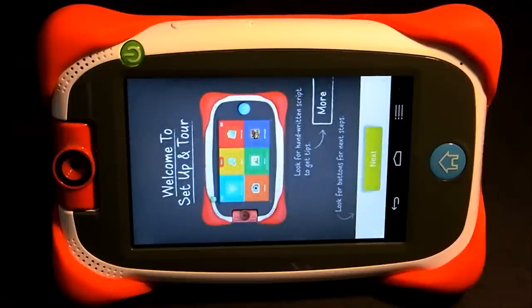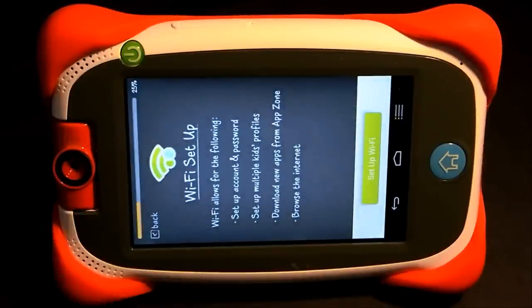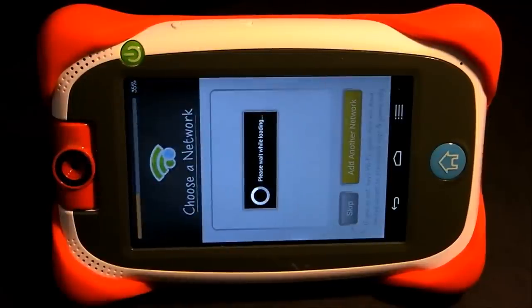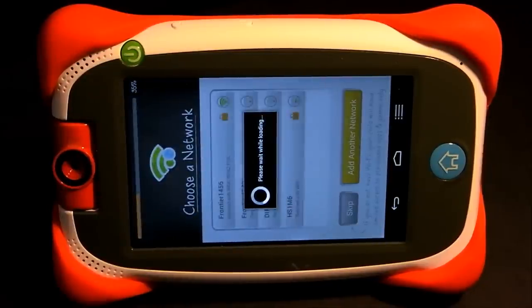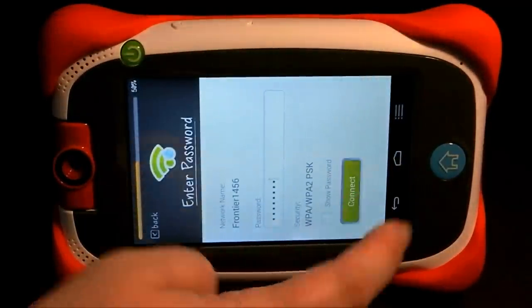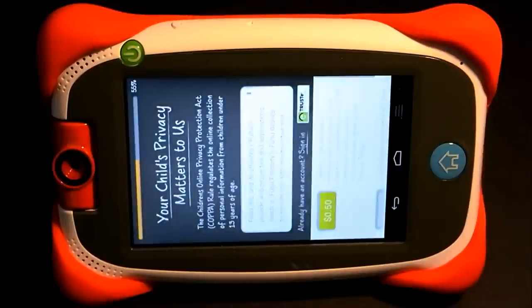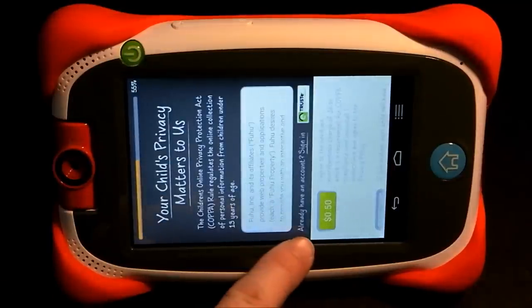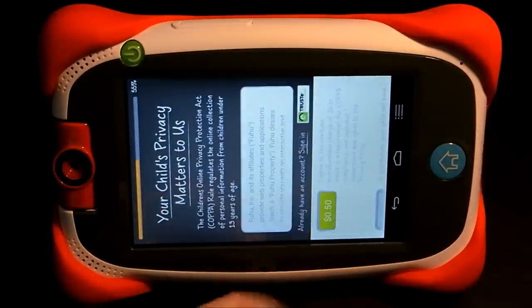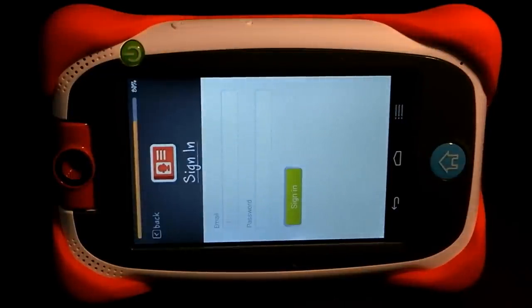Now we're back to the welcome screen. I'll show you how to sign back in if you've already created your Nabi ID and password. Hit Next, hit Set Up, and set up your Wi-Fi. On the next screen, look for 'Already have an account? Sign in' and tap that. Enter your Nabi ID and password, and it'll take you right into Nabi mode — you're all set.